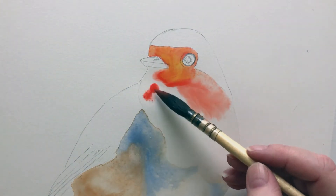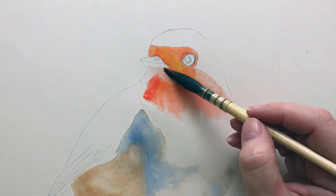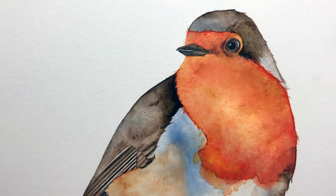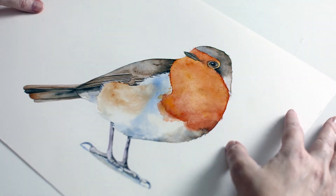I have developed a style where I begin with loose washes that provide that beautiful translucency, and then in the final stages I add all the details that bring my subjects to life. In this class I will take you step by step through the different stages of how I painted this little robin.